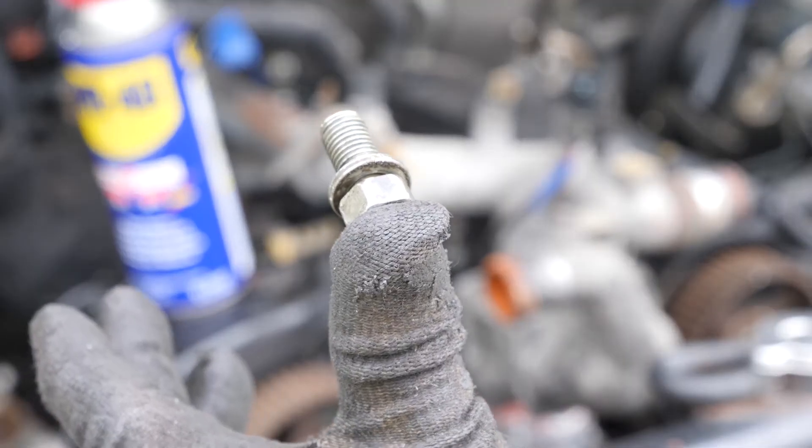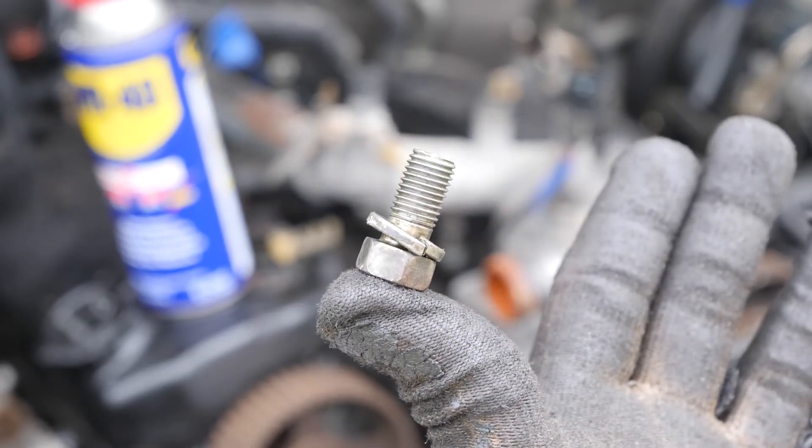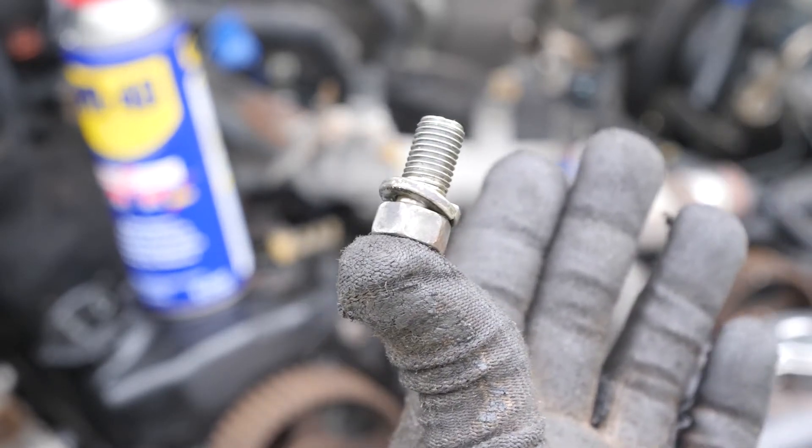A little trick I found is to put a magnet in my glove, so when I undo the nuts or bolts they just stick to my thumb.